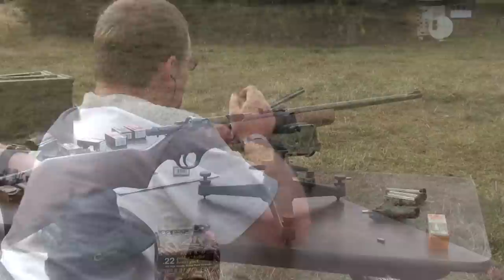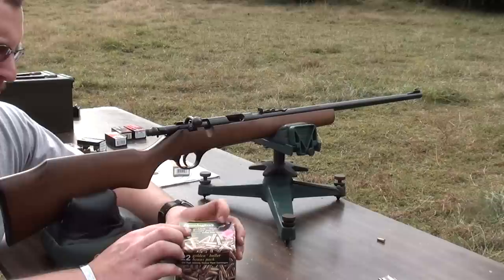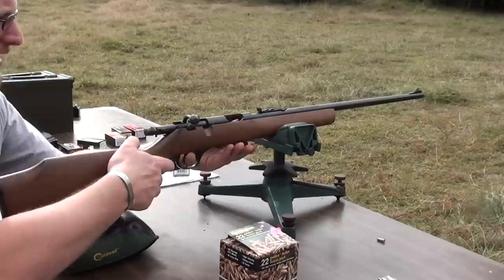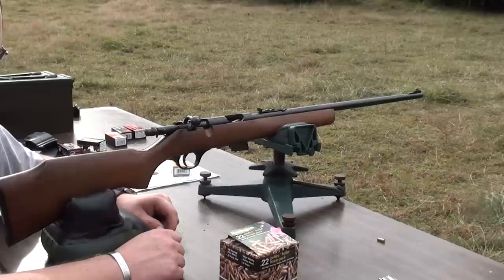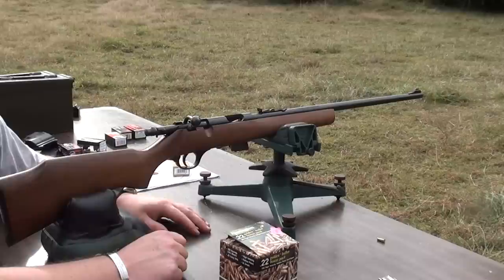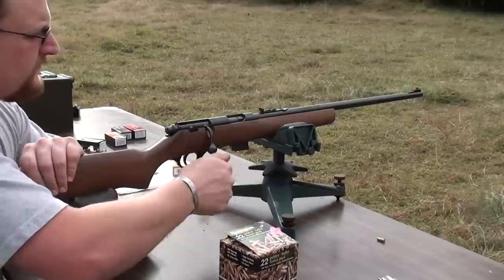We've gotten some pretty decent results so far, considering with iron sights and everything. I'm going to run a group of the Remington High Velocity Hollow Point, just the Golden Bullet bolt pack — because this is a common round, you see it a lot. We are going to do a rimfire ammunition shoot-off here soon. I'm going to get about 30, 35, maybe 40 varieties of ammunition and do a detailed series of tests, hopefully as detailed as possible, to find the best rimfire ammo for the money — which I have a feeling we already know, but getting there is half the fun.